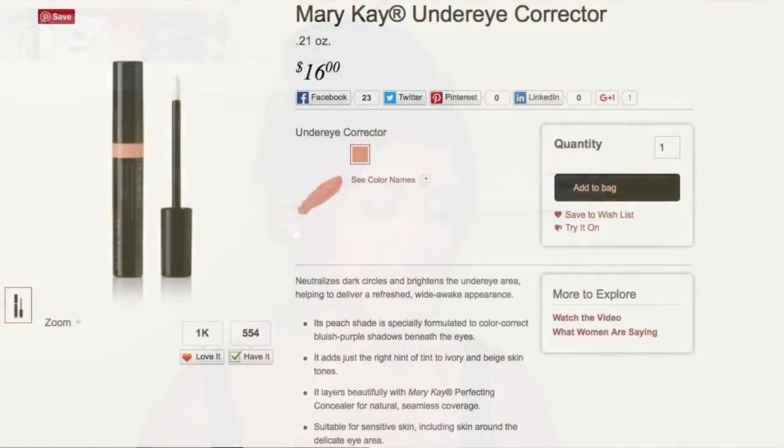Hey guys, welcome back to another Mary K Wednesday. Today I want to do a quick video where it's going to be a review on a new product — a newer product by Mary K. It's called the Mary K Under Eye Corrector.